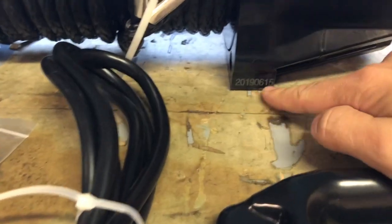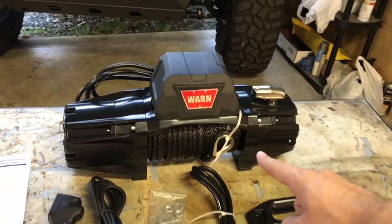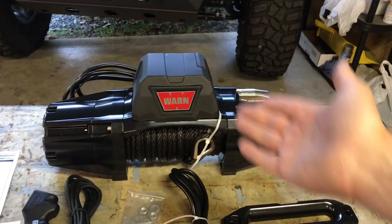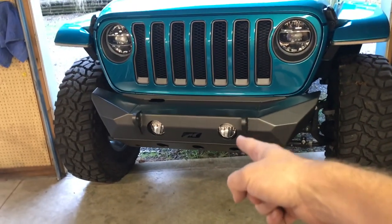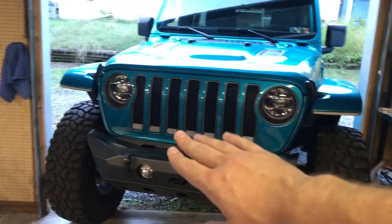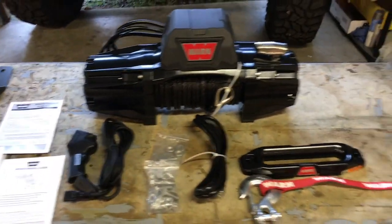Mine has a manufactured date of June 15th, 2019. Another cool feature with these is you can remove the control box and mount it somewhere different — obviously close by because you have to have the cables reach. But you can mount it, for example, under the bumper if there was space, to give more room to pass through into the radiator. It's again another cool option.